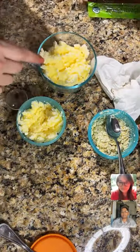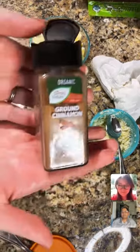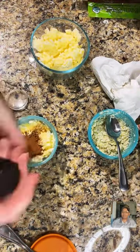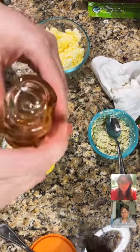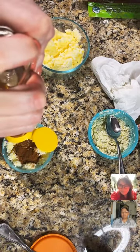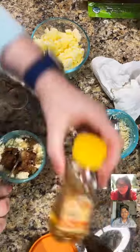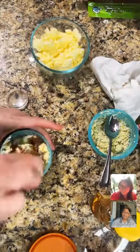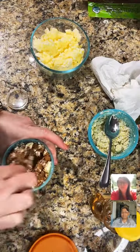Next we're making the cinnamon butter — this one's obviously mine because Lillian will not touch it. I'm putting about a tablespoon of cinnamon in there. I think these are a cup, so that's about a half cup of the butter I just made. Then about a tablespoon of honey — I'm using keto honey, which is Choc Zero brand. It actually tastes more like maple syrup to me.